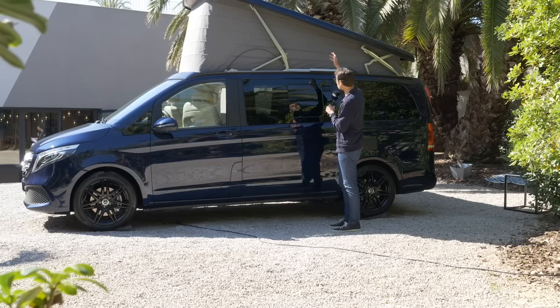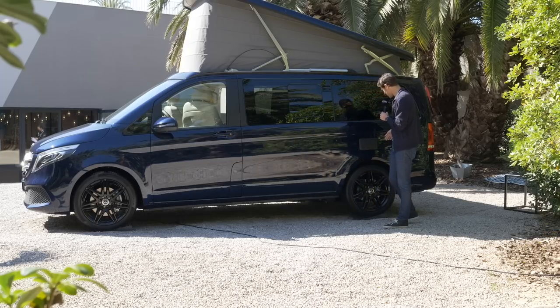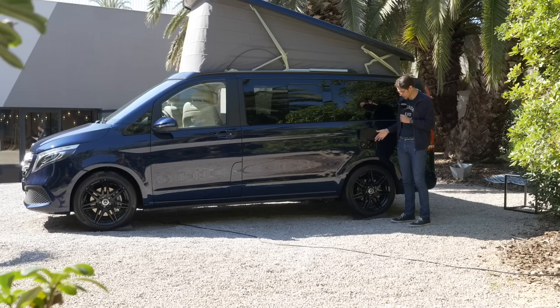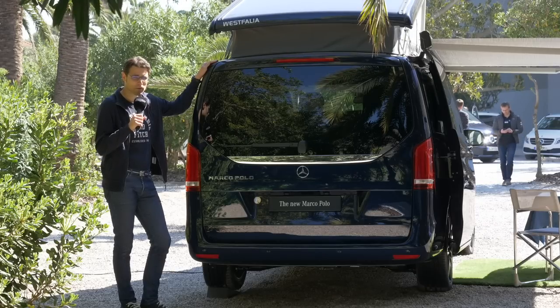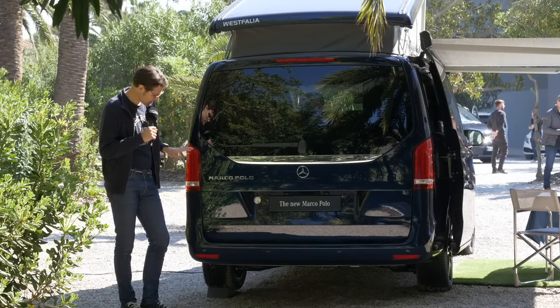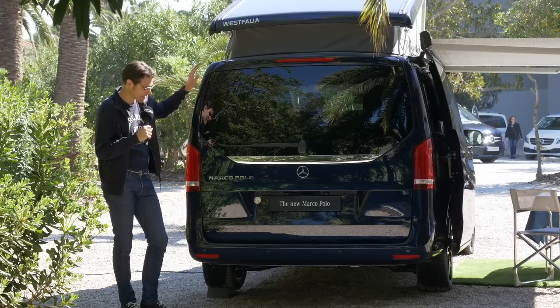You can see we've already put up the roof to see the full extension. On this side you can also see the supply connections for water and external power. At the rear, the Marco Polo is distinguished just by the Marco Polo badge. Since the V-Class facelift, there's also a slightly more modern tail lamp design.